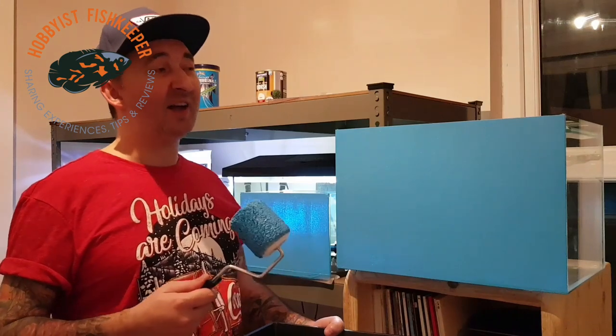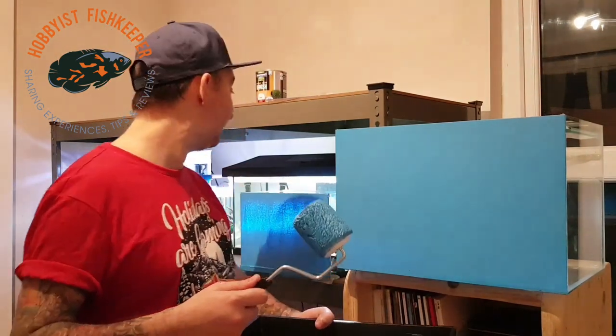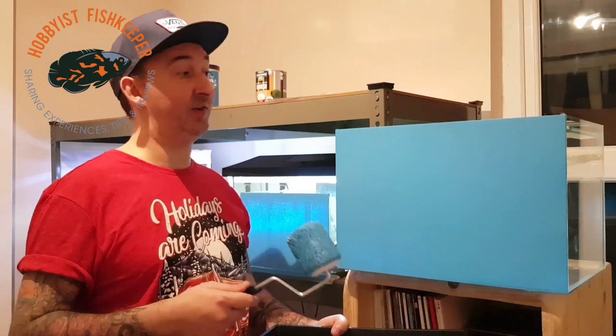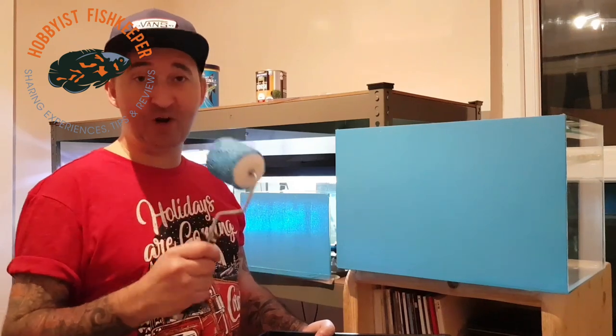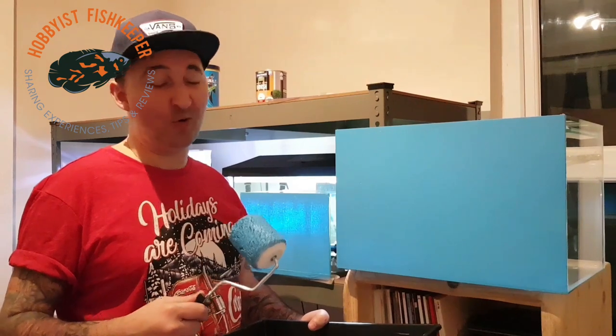I'm doing blue. If you're taking photographs of fish — say pictures of male bettas — I'd say a black background would be better for photography. Blue is just for natural popping of the colours, which is what I recommend. I don't recommend white, although if you want to do it white, do it — each to their own. I just don't like it anymore.